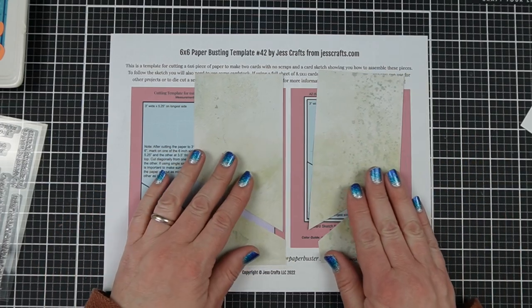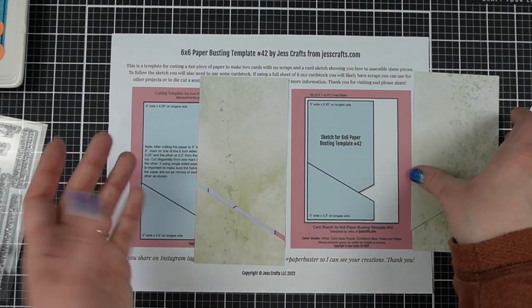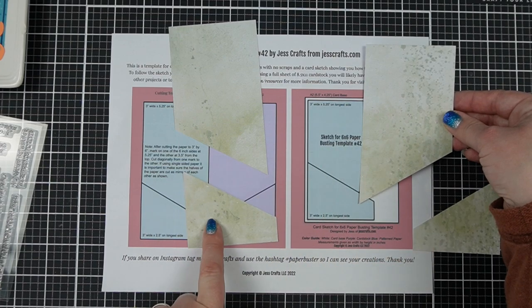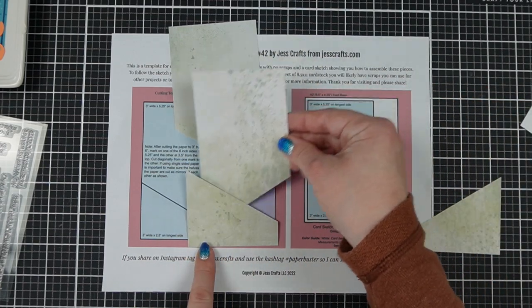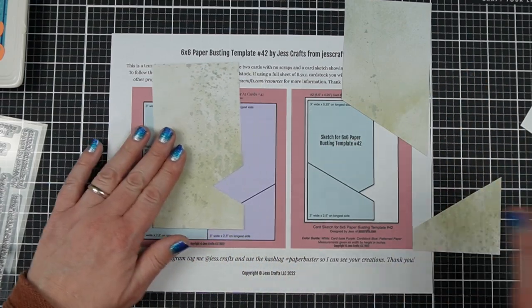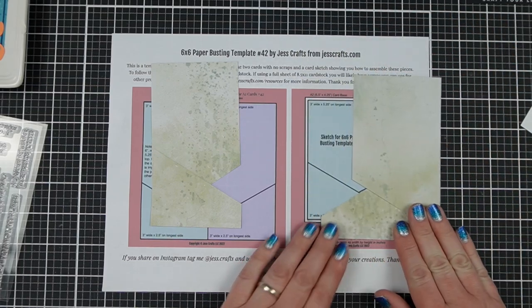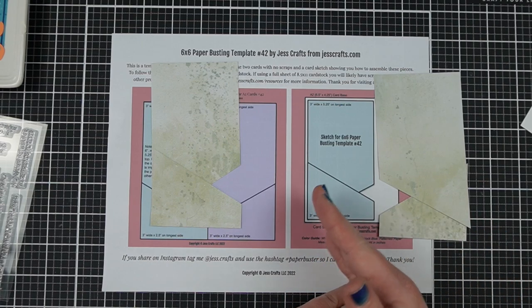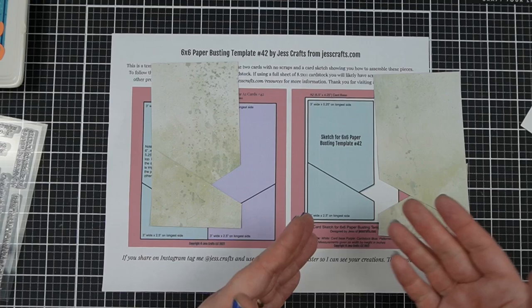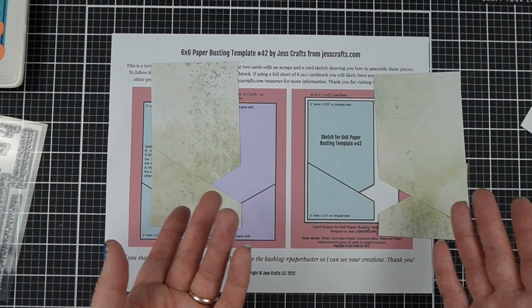The reason I say it's a little bit tricky with single-sided paper is here's the sketch. If I was working with single-sided paper, I'm taking the big piece that's opposite the small piece, and I can layer them together to match this sketch. If I had single-sided paper, the other two pieces make a mirror image of the sketch, so you would have to put it on the right side of the card instead of the left. Technically it doesn't follow the sketch, but it's not a big deal — you can totally just do it that way.